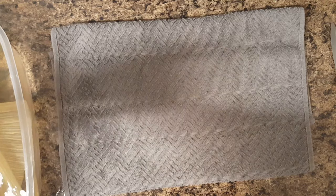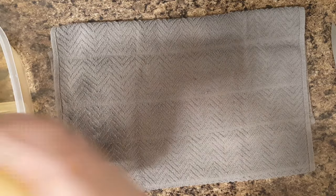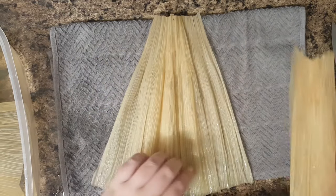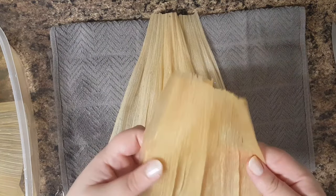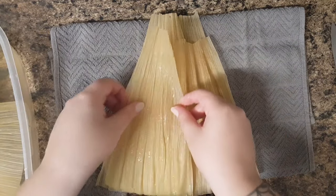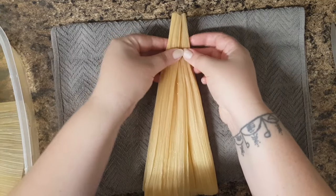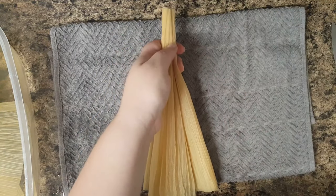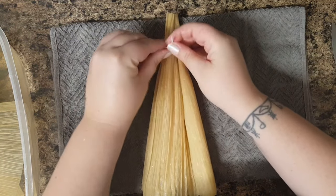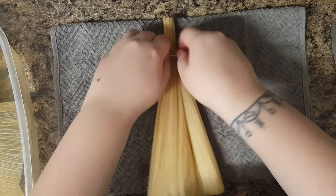To get started you'll need to choose about four of them and just sort of lay them out overlapping, and try to line up the wide end at the bottom. And then bring them together and at the top where it's more narrow, just tie a piece of your string. Make sure it's fairly tight so that it's not going to come loose when you're doing the rest of your doll.